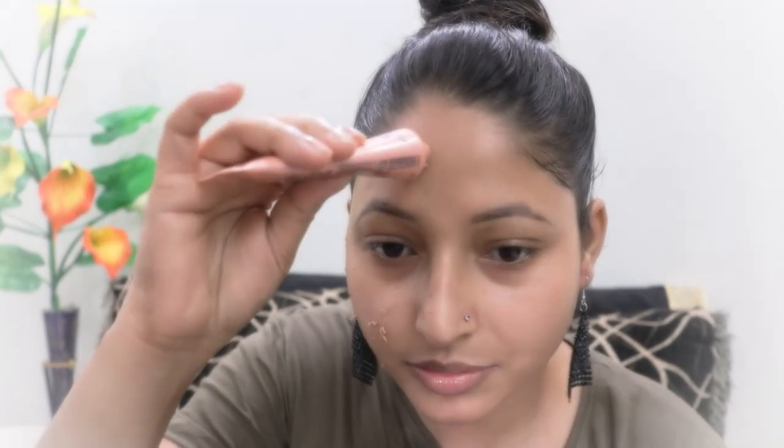Point number 2 is texture and application. So let's test the texture. Now I am done applying this foundation on my right side. You can see that this foundation gives medium coverage in a single layer. I'm going to apply one more layer so that my dark circles can be covered better. After two layers, this foundation gives good coverage.